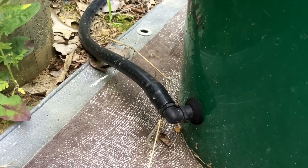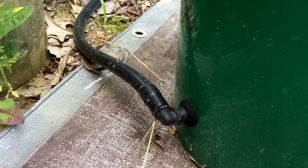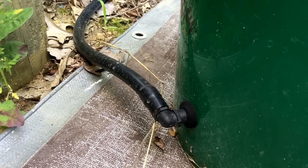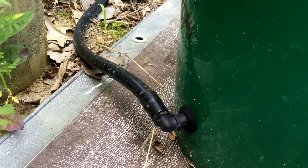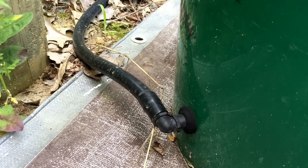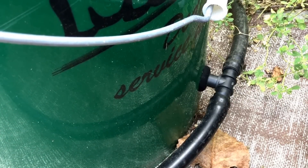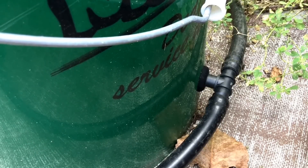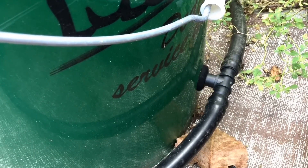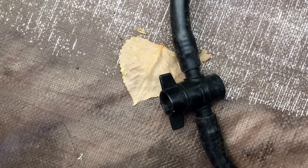A simple 1-inch rubber grommet inserted through a hole drilled in the bottom part of the bucket has a hose barb that connects to pond tubing, which I picked up from a local Lowe's hardware store. That is what connects those three buckets together. And between the two outer buckets, instead of a 90-degree elbow, I have a T-fitting with the tubing extending off in both directions. A shut-off valve allows me to turn off the water supply to those buckets for maintenance.